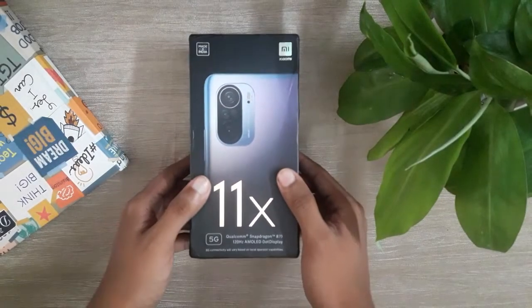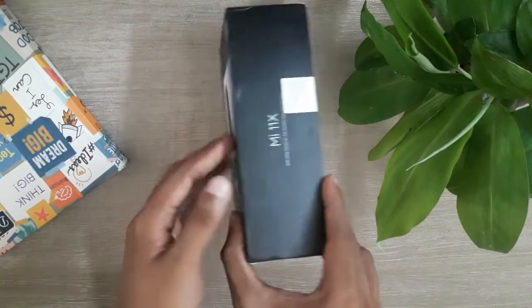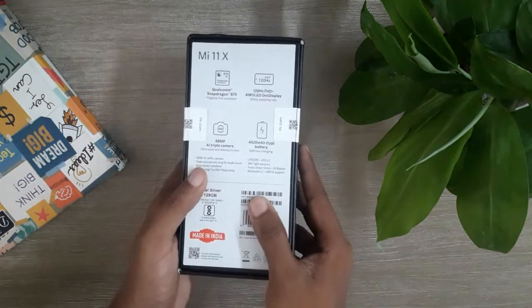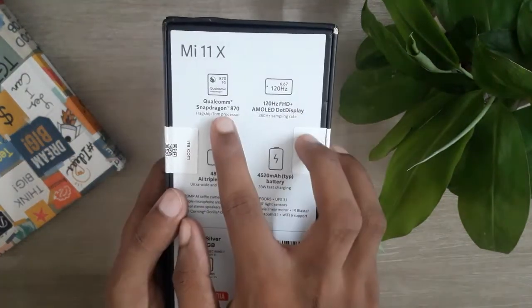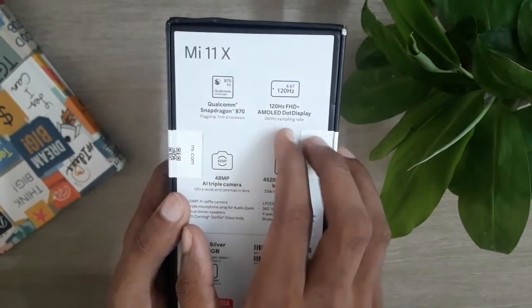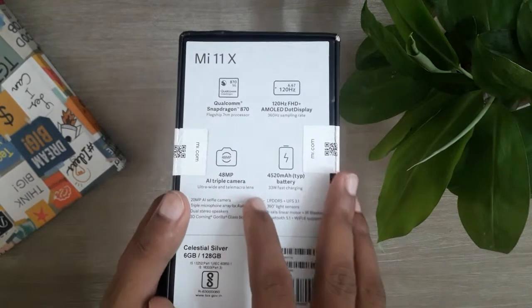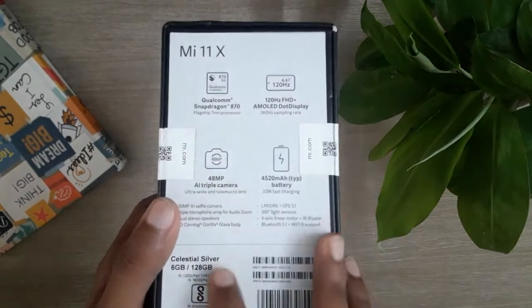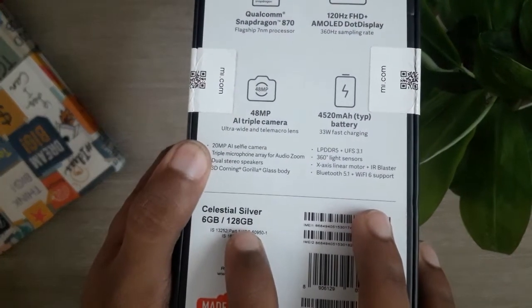So friends, we are going to show you the first box. We are going to show you the quality of the box. We are going to show you the Lavan XM and 5G. We are going to show you the back and the leading specs. This is the Qualcomm Snapdragon 870, the display, the camera, the battery, and the phone. Now we are going to show you the details. This is the Celestial Silver color.